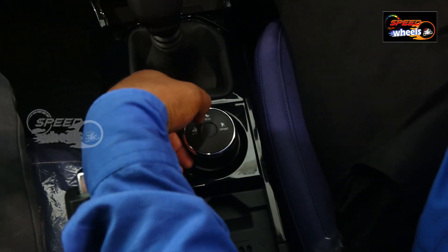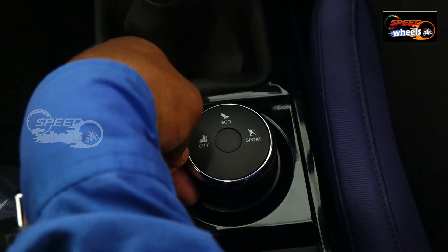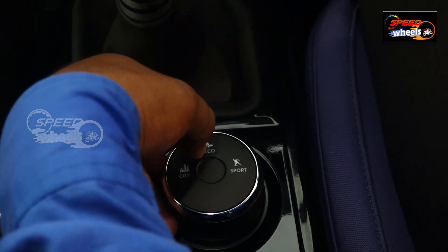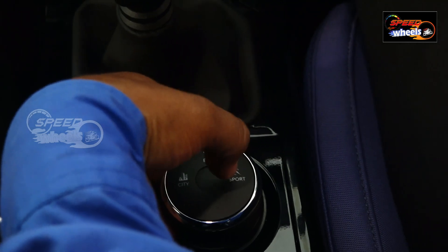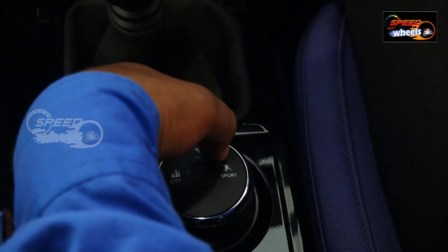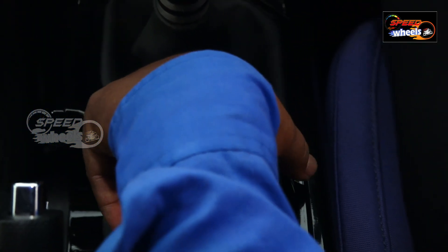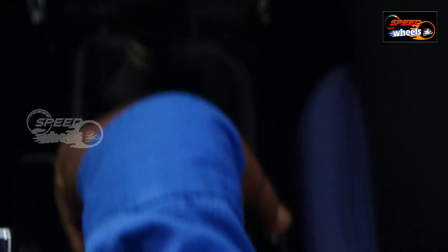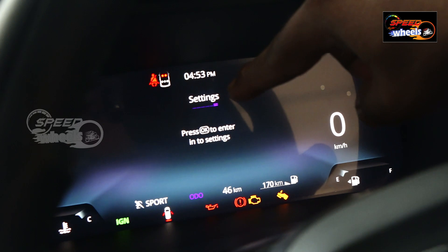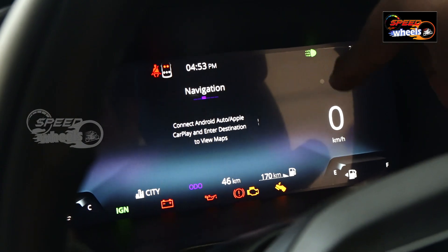We have 3 drive modes: City drive mode for city conditions, Economy drive mode for better mileage, and Sport drive mode for performance. We can transfer between all 3 modes and view the current mode on the display.